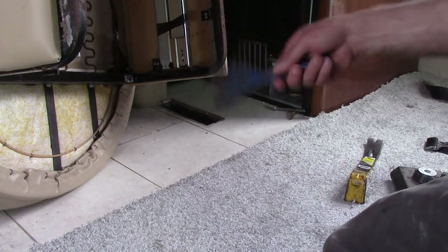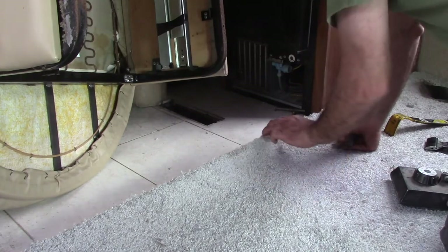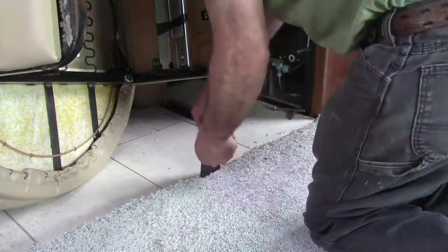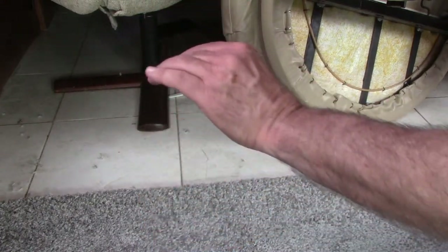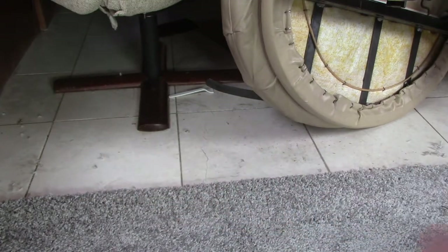I don't have a real carpet chisel, but I'm going to see if I can shove this down over the tack strip and down in the groove between the tack strip and where the marble tile starts. I got it nipping down into the groove between the tack strip and the tile, and I'm going to just press it out.